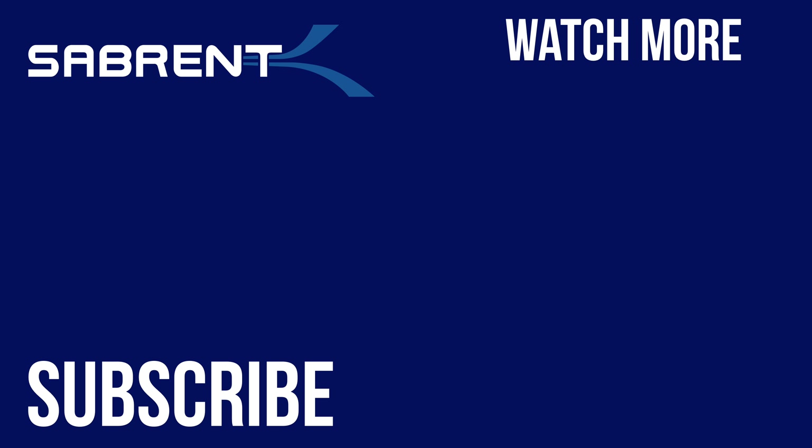Also, if you're new here, don't forget to hit that subscribe button and notification bell so you don't miss out on any future videos. Anyway, look after yourselves and we'll see you in the next video. Bye.